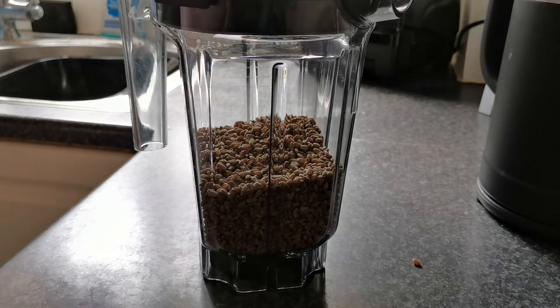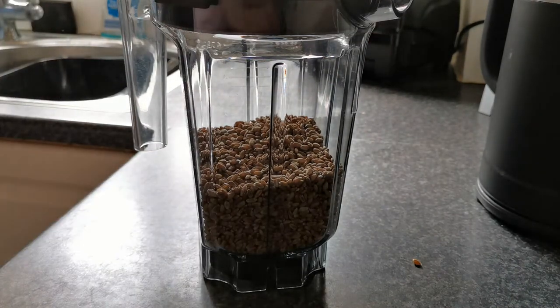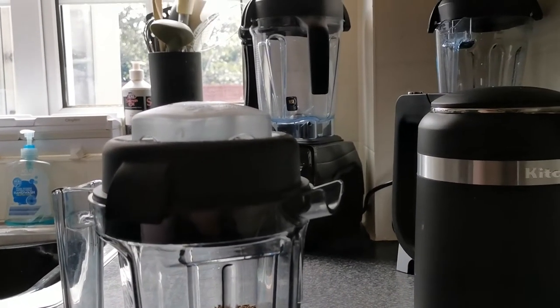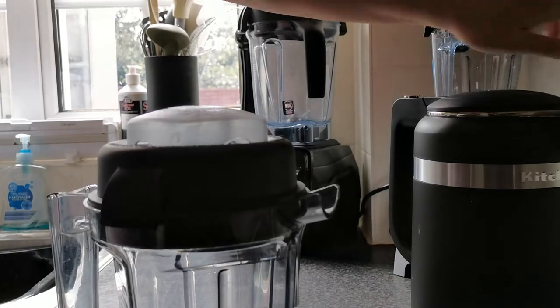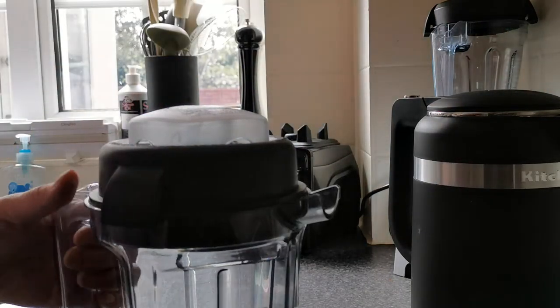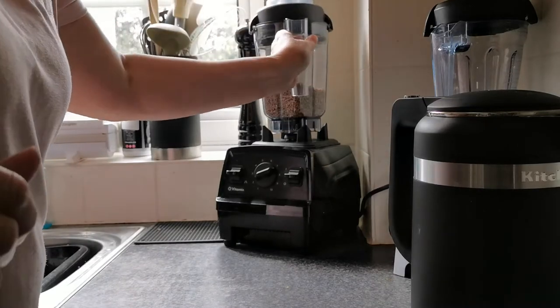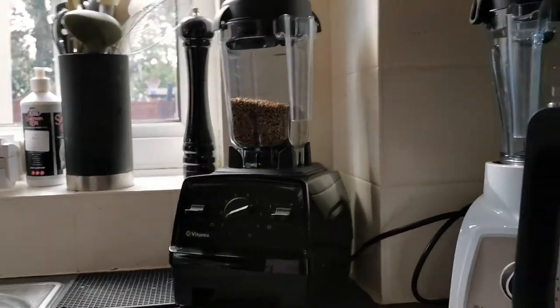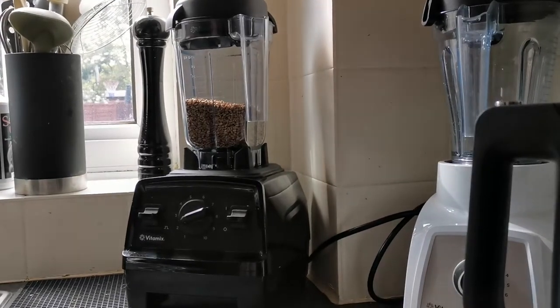In the Vitamix container. Now I just need to move this up a bit so we can see the beast. Pop that onto there and move it up a bit.